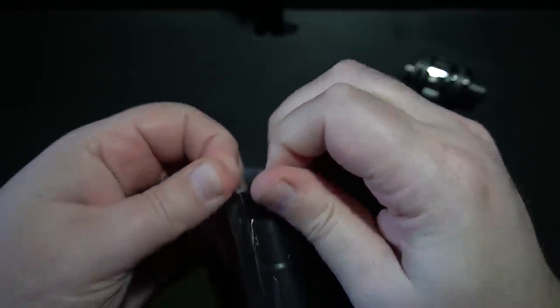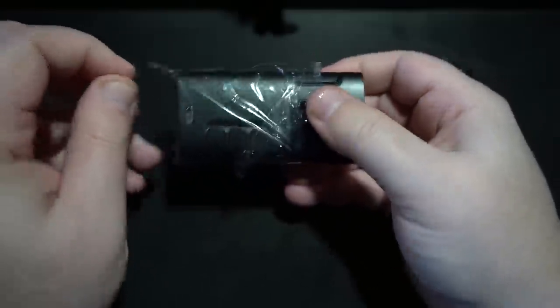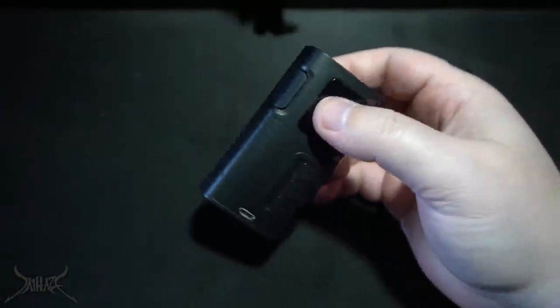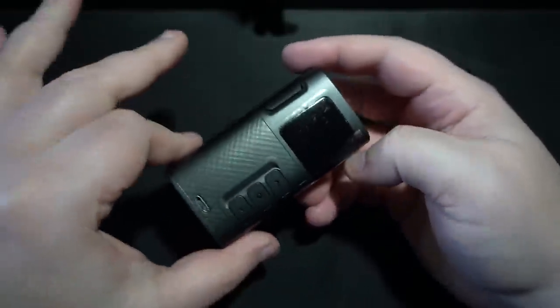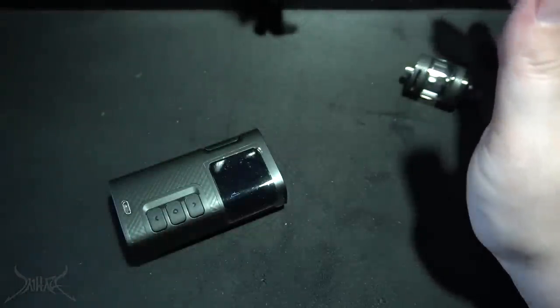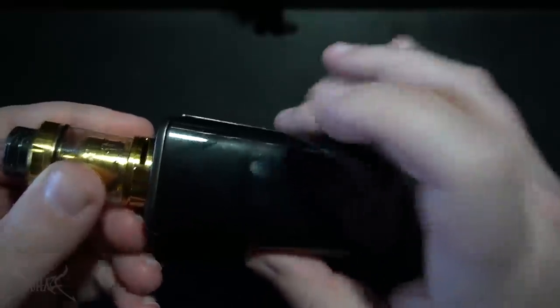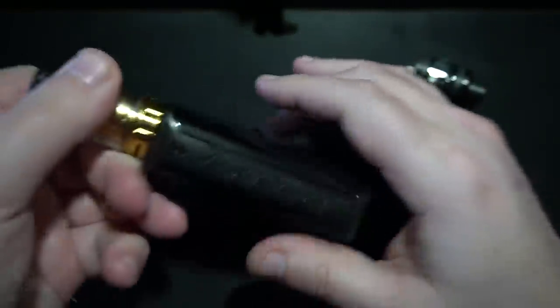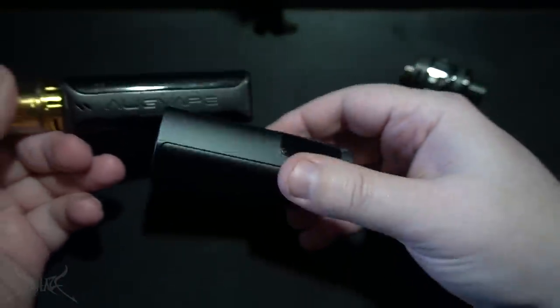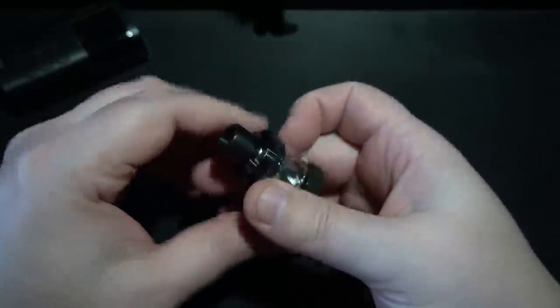The first thing I think of when I see this is the Fuchai 213. However, the buttons are located differently — it's really just the shape that is very similar. But this is plastic. I'm always jamming out with the AugVape jammy on my live videos — love it. Plastic dual battery. Let's go over the tank first.